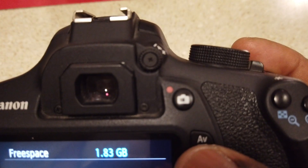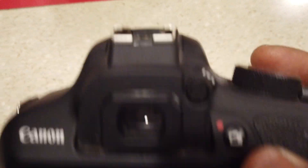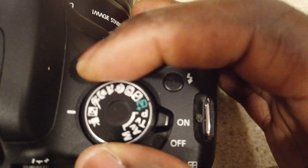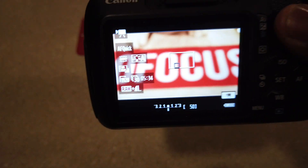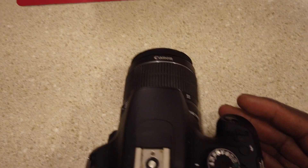Right up there you got your record button when you're shooting videos. All of this right here is your settings dial. You got movie, you got sports — this is the one I'm going to be using — this is the movie mode. You can see that, that's the movie mode, that's the one I'm going to be using the most.